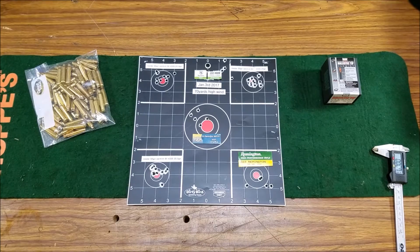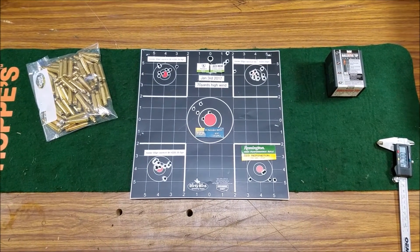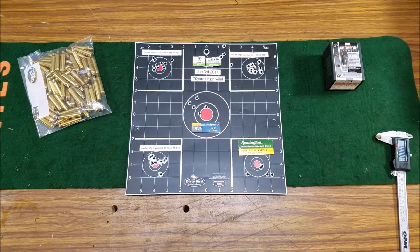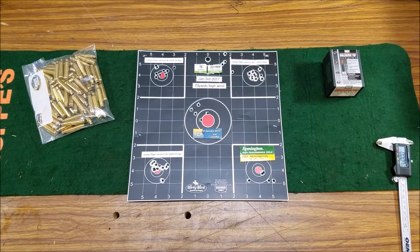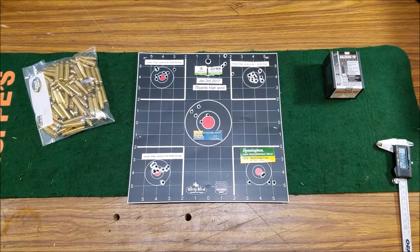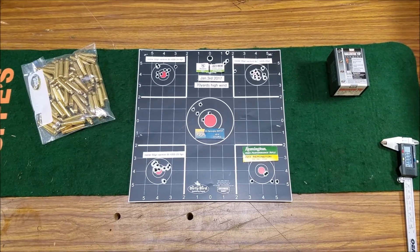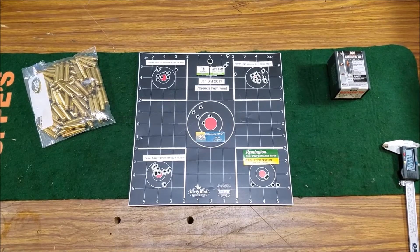I did some shooting today about 70 yards with a couple different bullets, comparing them to some of my reloads. I wanted to give you guys a look at some of the benefits of reloading, specifically .223. Not only can you save a lot of money reloading, but you can get a lot more accuracy for the price.